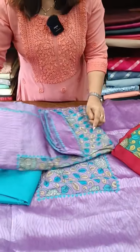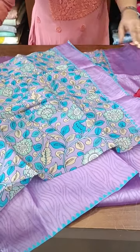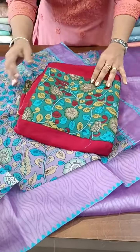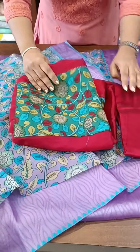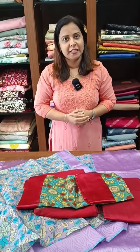This is a full item Organza fabric with the same pattern. The reddish pattern is shown with the same cotton.